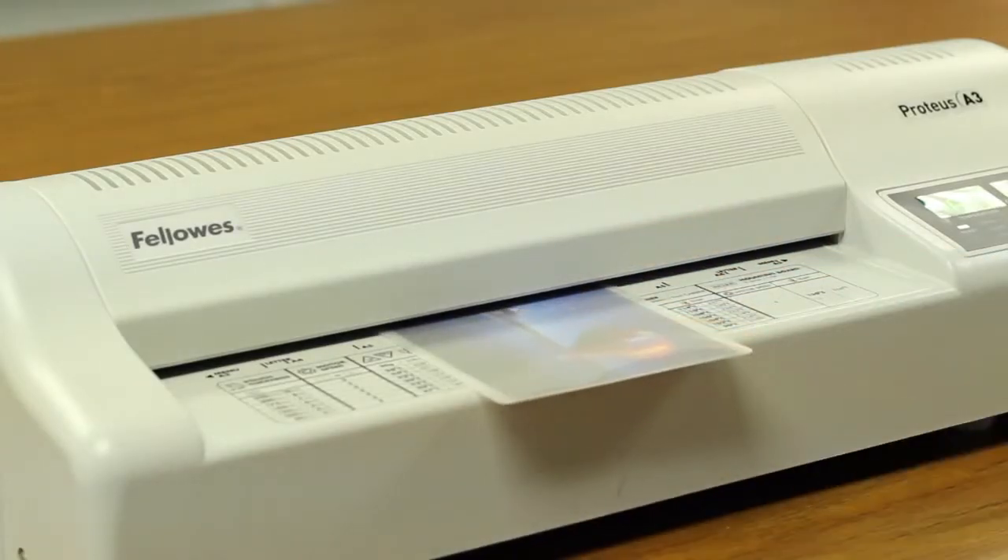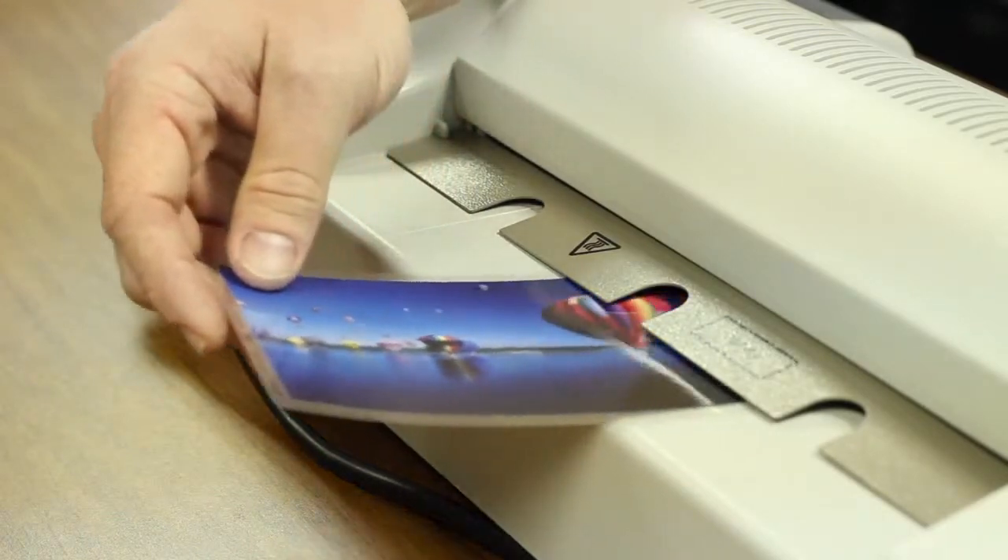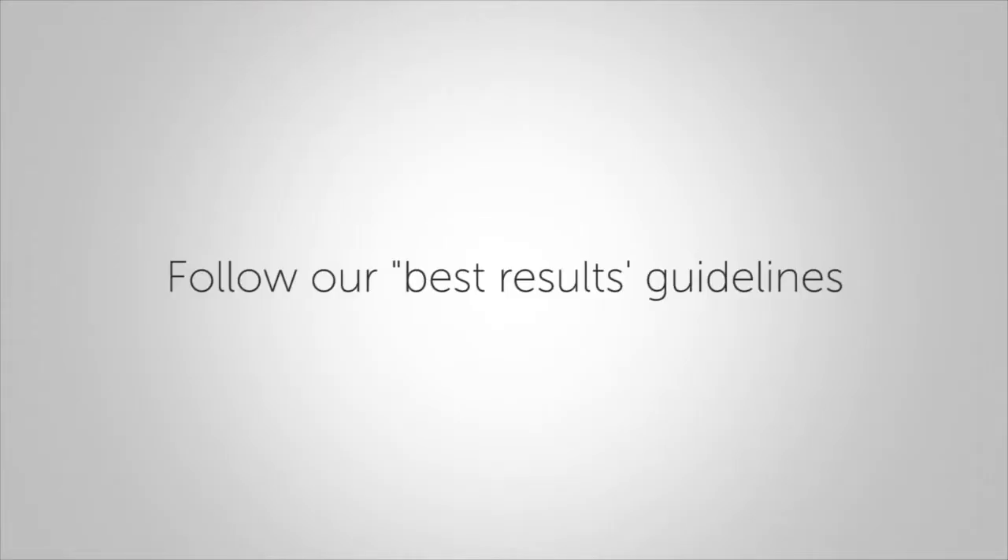Thank you for your purchase of the Fellowes Proteus Laminator. To achieve the best laminating results, please make sure to follow our best results guidelines.